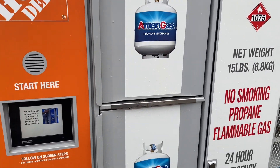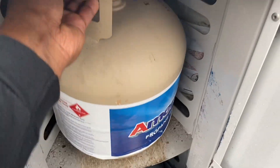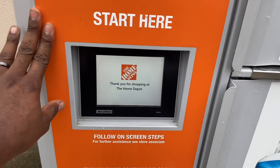When the door opens, please remove your ready-to-go tank from the locker and then close the door. Thank you for shopping.